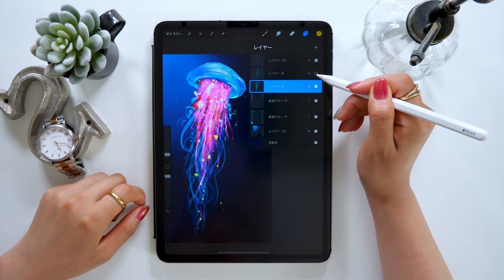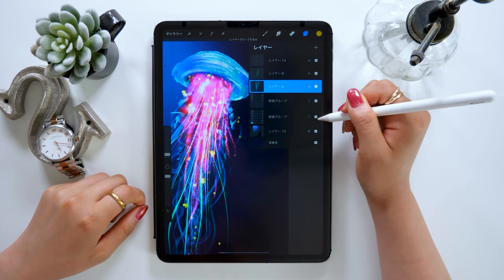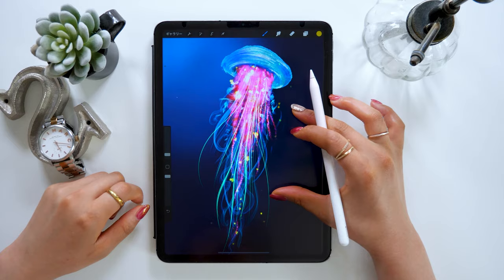Today's focus will be on the brushes. There are so many different types of brushes. I will be using some unique brushes to draw this jellyfish. So if you're interested in using these brushes, I suggest you watch this video until the end.